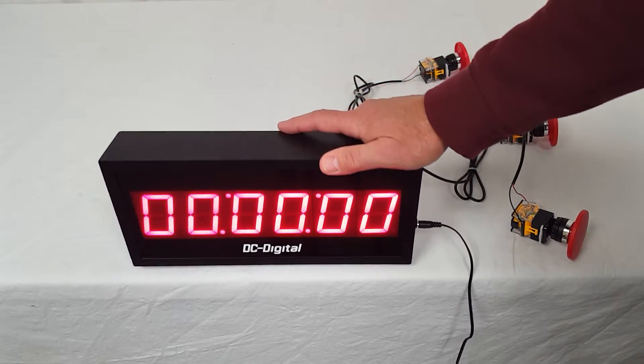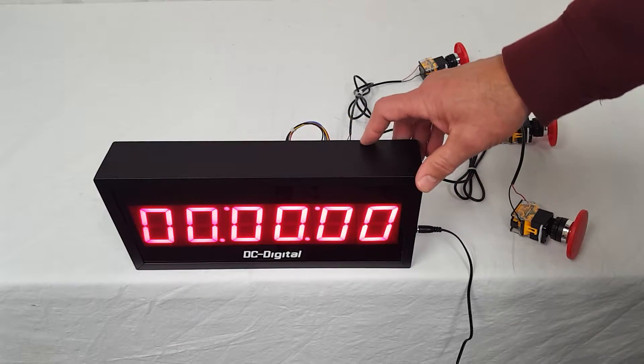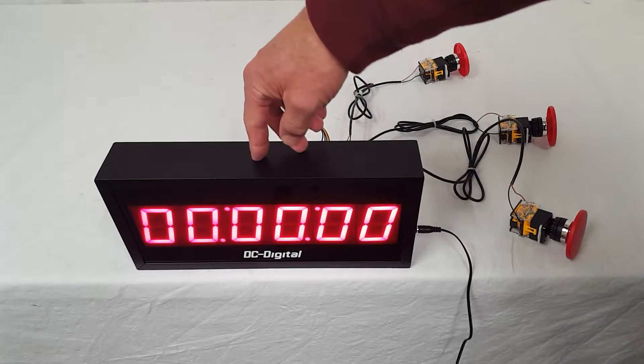It is also shift digit, so it's going to start off with hundredths, tenths, seconds, and then minutes.